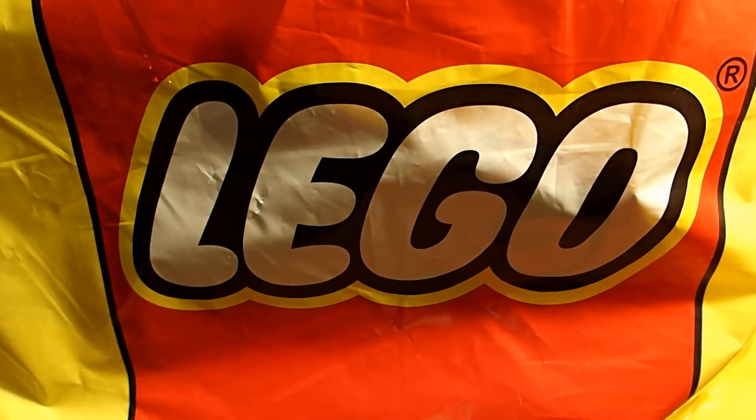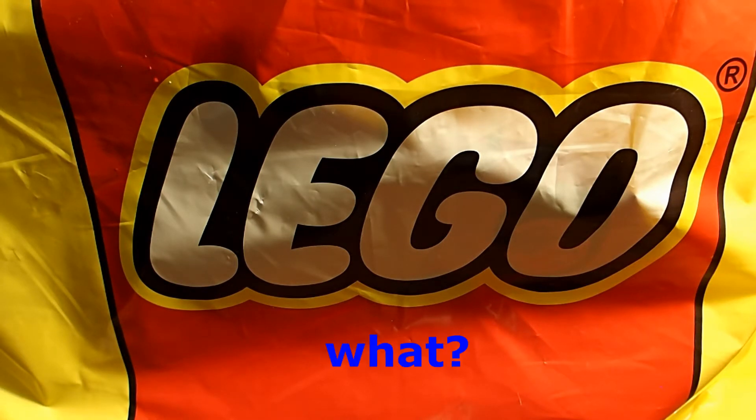Hey guys, today I have a bag, and in this bag there's another bag, and within that bag there is a Lego set. This Lego set is made by Lego Ideas and it's a pretty cool Lego set. It's the only one at the Lego store that we got. We just came right back from the Lego store, so let's show it to you guys.